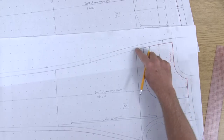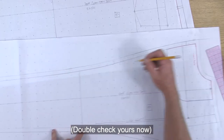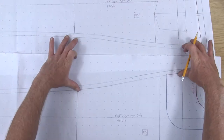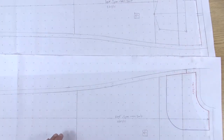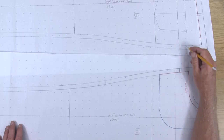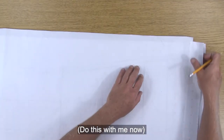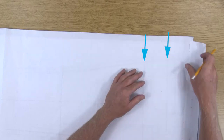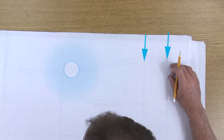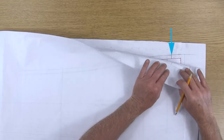Double check that your horizontal balance line, your crotch level line, as well as your knee level line are nice and dark and go right to the edges of the pattern piece. Now let's get some side seam notches to match the front and the back. Since we're already doing a notch on the front for all of the pocket pieces, let's get the same notch onto the back. I can line up the back crotch level line and horizontal balance line as well as the side seam, and then transfer that notch onto the back pattern piece.